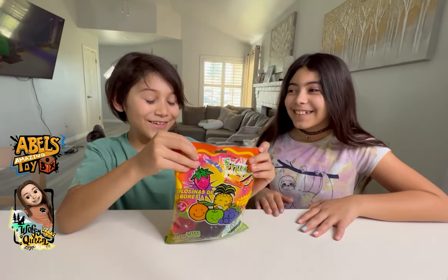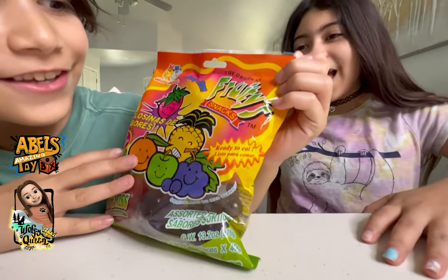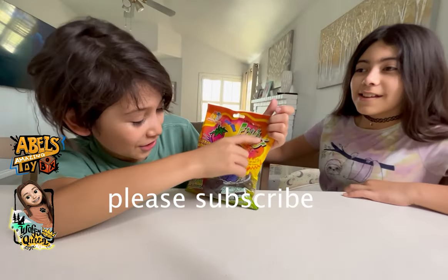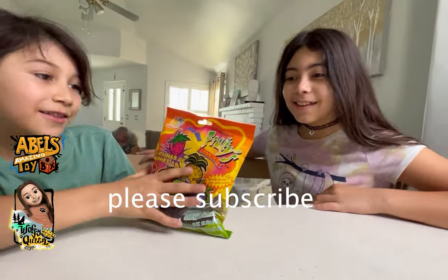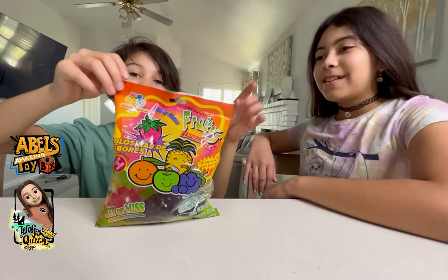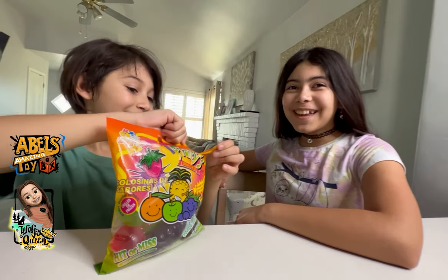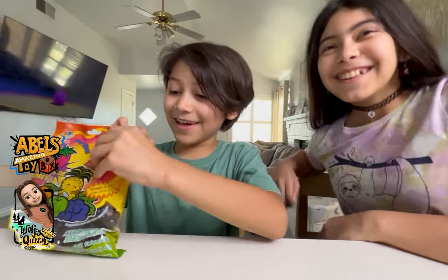Today we're going to do a review on Fruitie Snacks Jelly Bites — the original. Hit or miss? Let's try it now. And I'm here with my sister Wolfie.